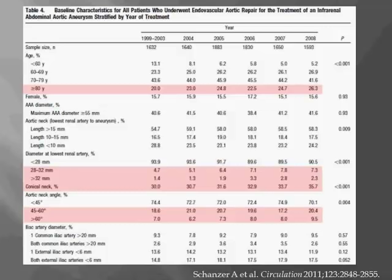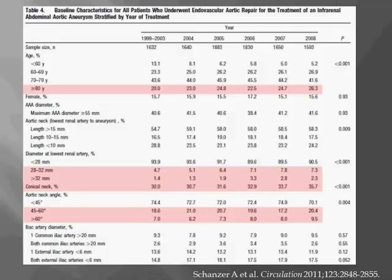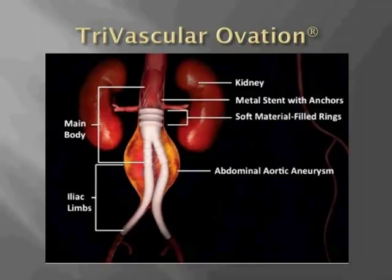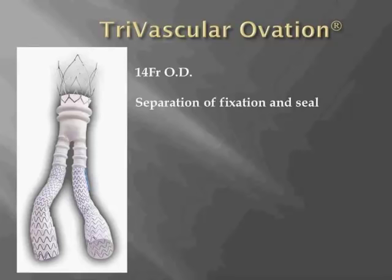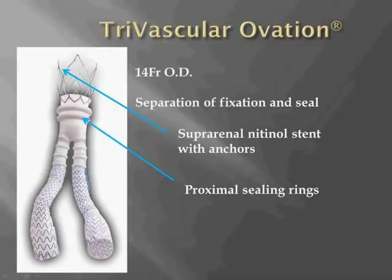Many newer devices have been designed to accommodate anatomy that falls outside existing IFUs. One such device is the Ovation graft from TriVascular, which offers a solution for patients with challenging proximal neck anatomy — short necks, conical or reverse tapered necks, or necks with lots of calcium or thrombus. This device is delivered through a 14 French sheath, making it the lowest profile device on the U.S. market. It separates fixation and seal: a suprarenal nitinol stent provides fixation via hooks, while proximal seal is provided by a ring located 13 millimeters below the top of the fabric.